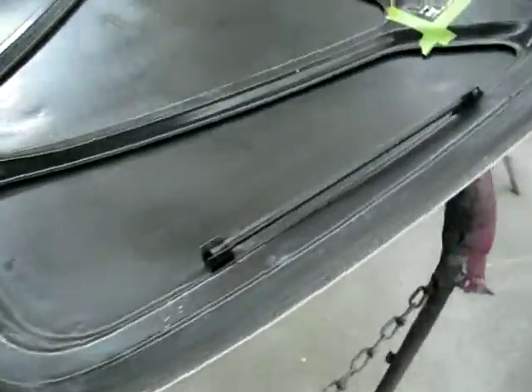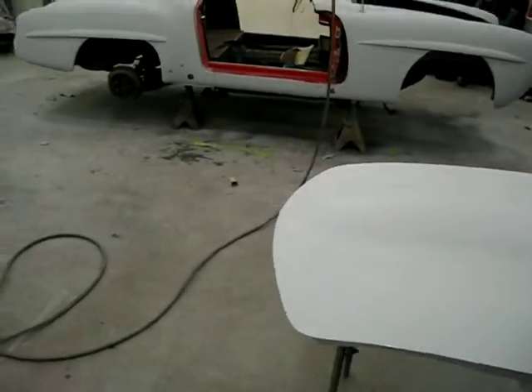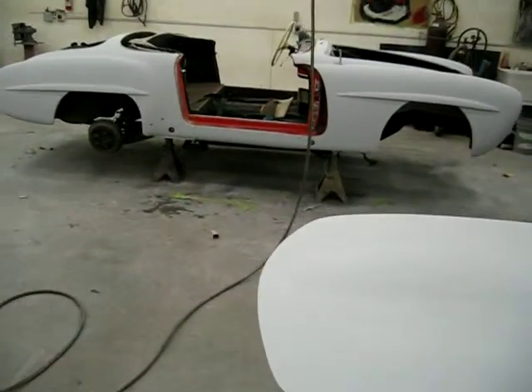We'll take more video once we have it taped up, then video when we seal it, video when we color coat it, and video when we clear coat it. And that will be today in about another hour and a half.